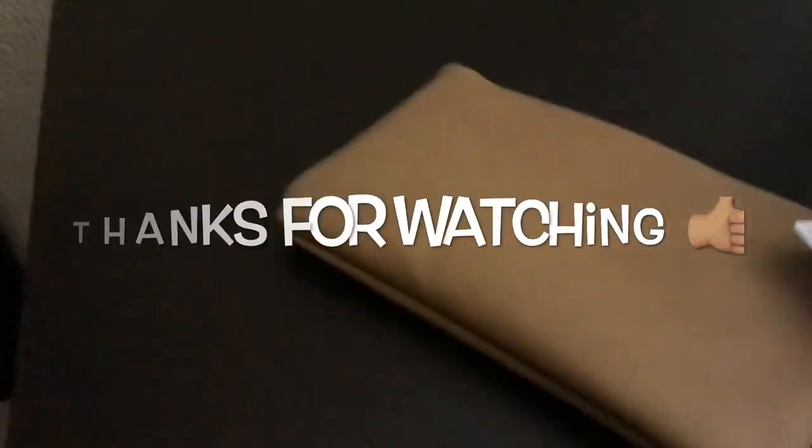I'm just a very impatient person, and I think that's what happens when I don't have patience — I break things. But it does work, guys. I'll catch you on my next video, see ya, thanks for watching!